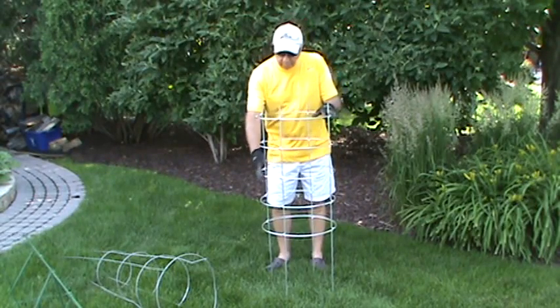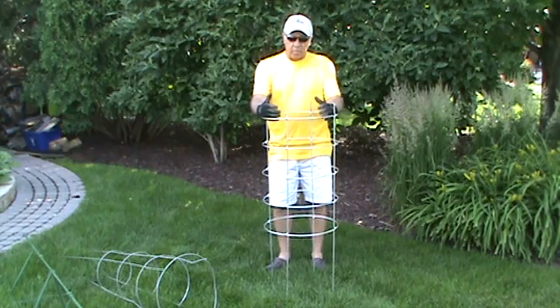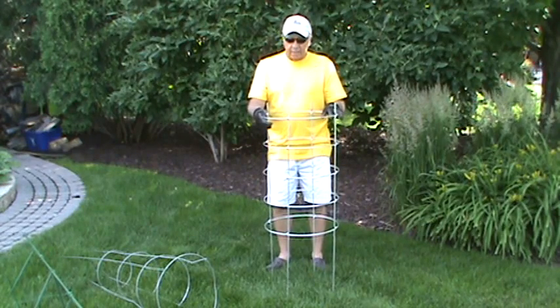Number one, there was enough rings, it was sturdy, and the diameter of the circle was enough that the tomato plant itself could grow freely.